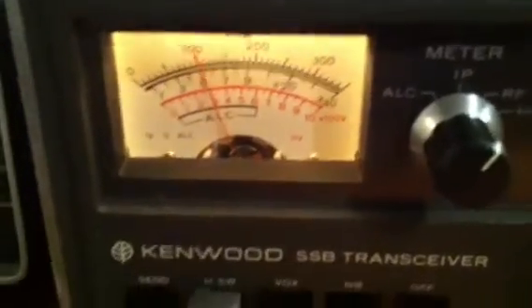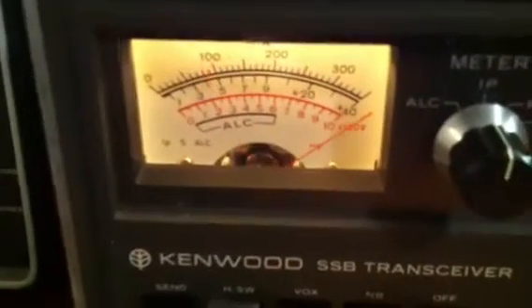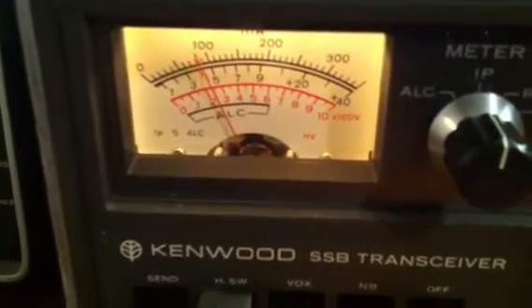If I go to USB in IP, the meter pegs straight across again.